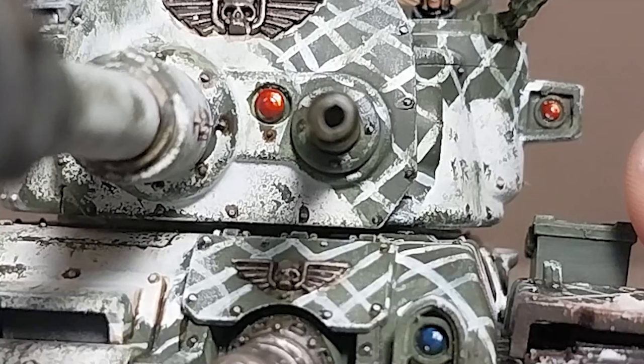After painting in the lenses, the tank itself is basically done. For the lenses, I use the technique of gradually painting lighter shades of the colour towards a single point before finally dotting it and the opposite side with white and coating it with a gloss varnish. But for this particular model, I don't want to stop there.